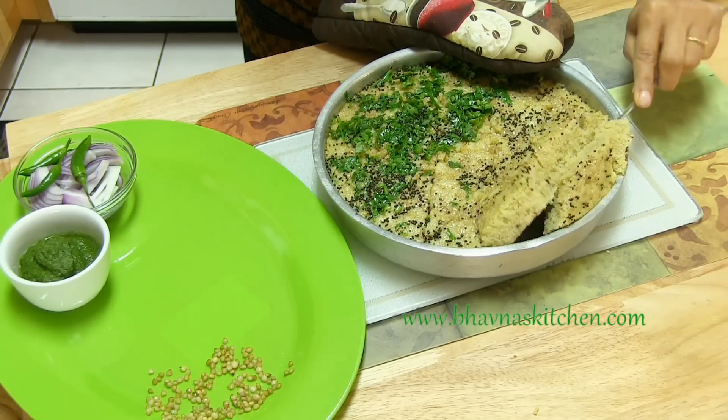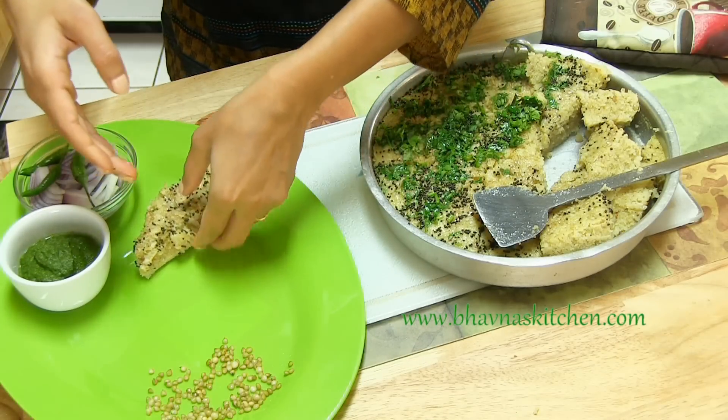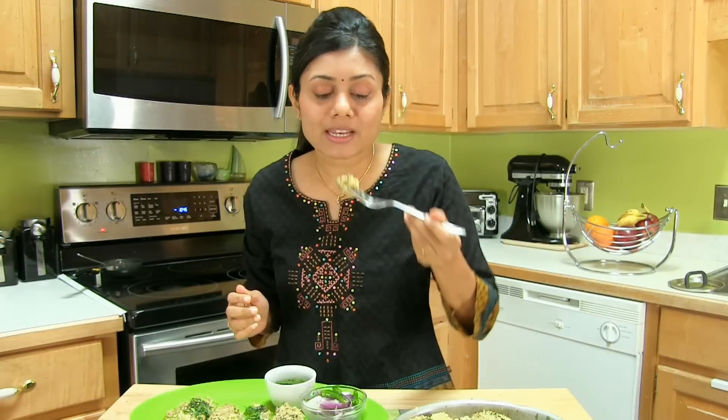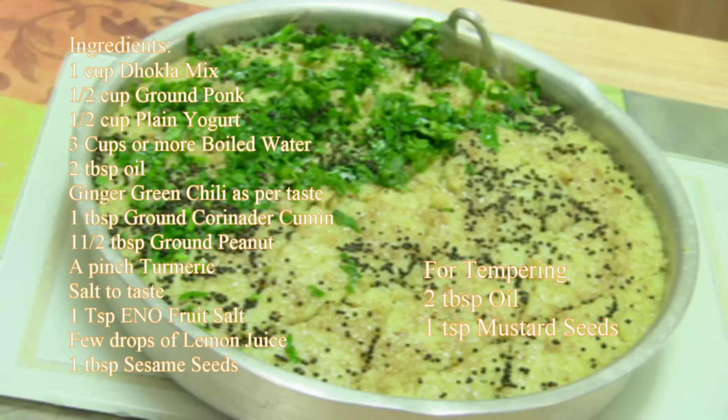I'm just going to sprinkle coriander on one side because I have some picky kids in my house who don't like coriander leaves. Then pour the Tarka on top. Carefully lift the Doklas and arrange them onto the plate. Time to bite! Mmm, so this was about preparing Pok Dokla. Thank you for watching — I will see you soon with another great recipe!